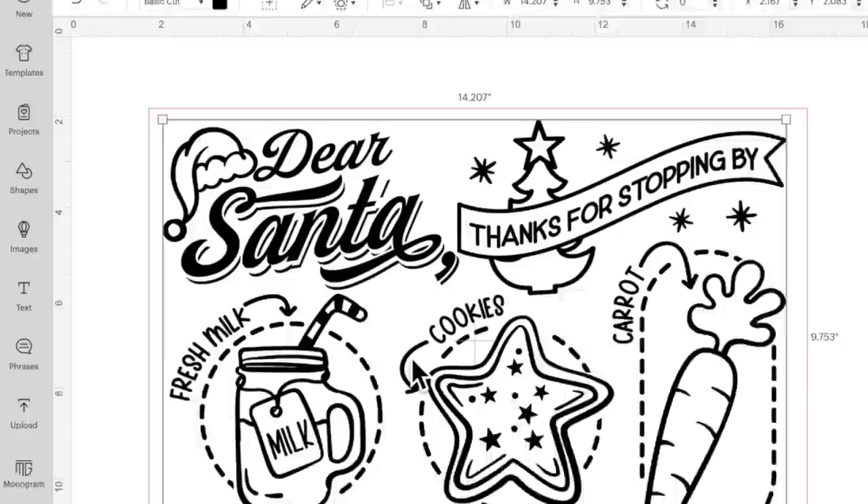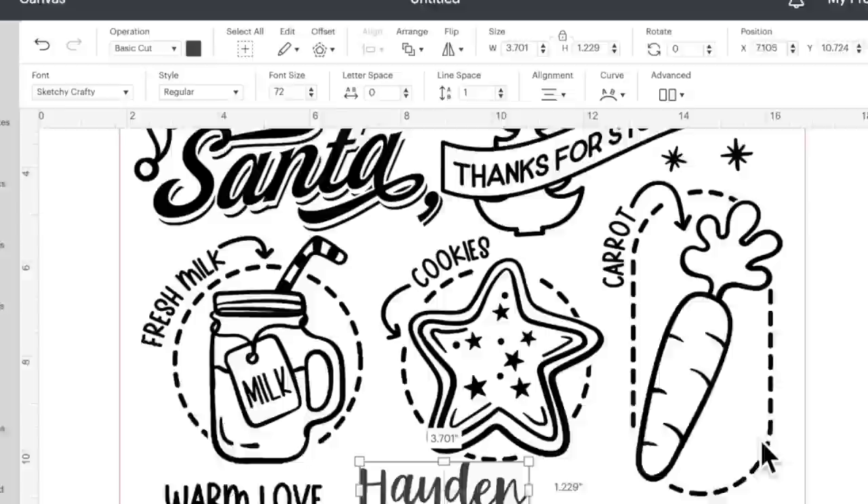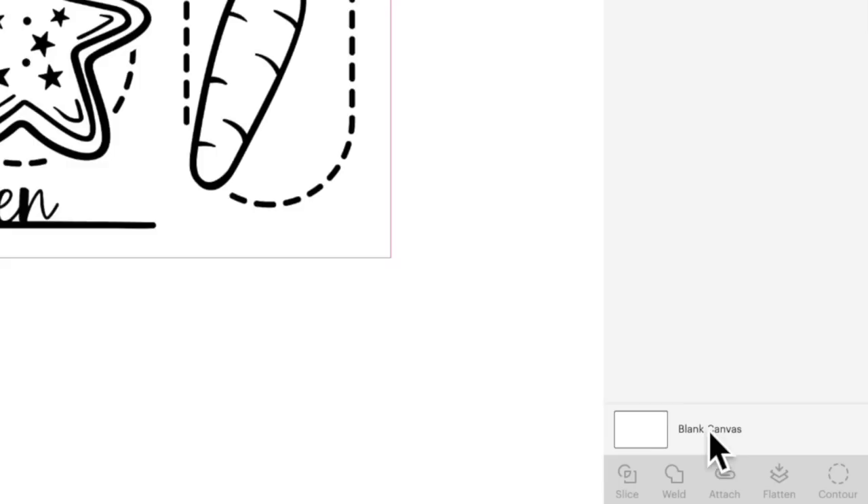I also want to add a name to fill in the blank here, so let me put in my nephew's name, which is Hayden. Let me click on text, type in Hayden, and zhuzh that up a little bit with a crafty.net font. I'm going to use my favorite crafty.net font, which is Sketchy, and switch over to that. Then let's click on our actual design, hold down the shift key, click on our name, and click on weld. That is now all one single solid image.